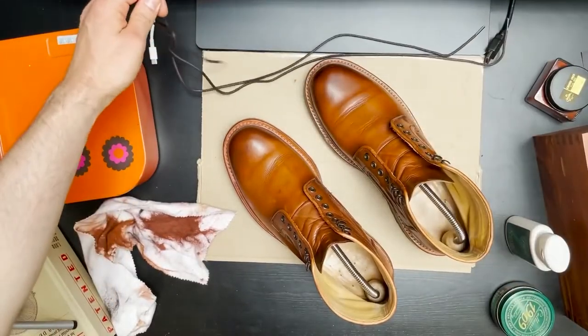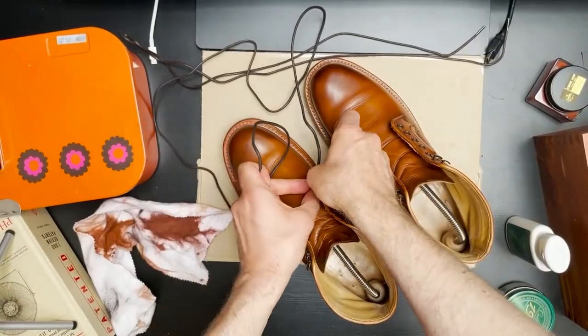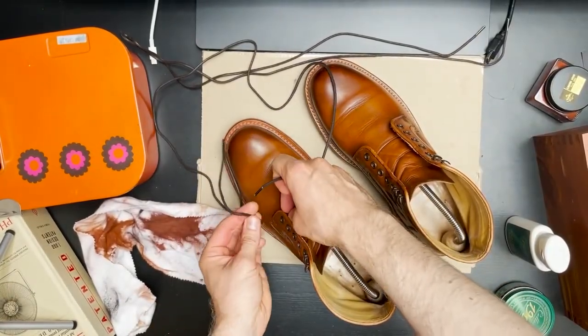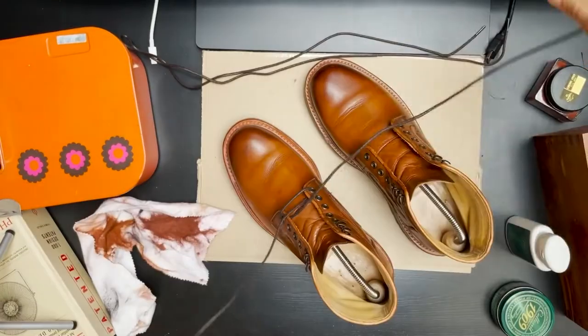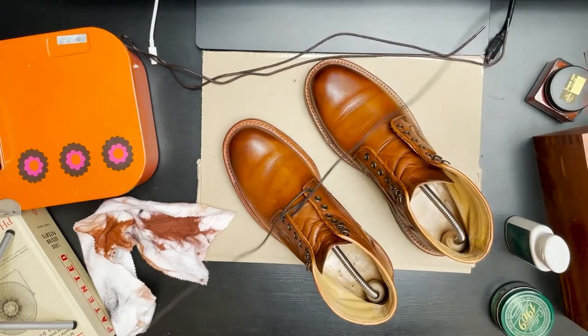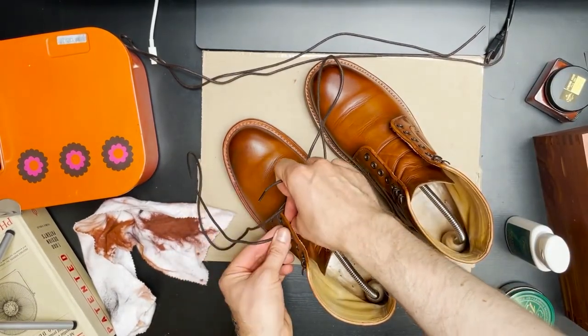This moment is always so satisfying for me — putting the laces back in, it starts to look like a decent boot again. You really see the fruits of your labor when you clean a boot or shoe. It's such a big difference from where we started.